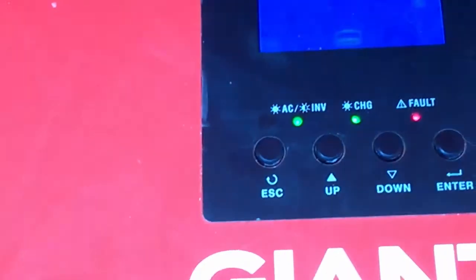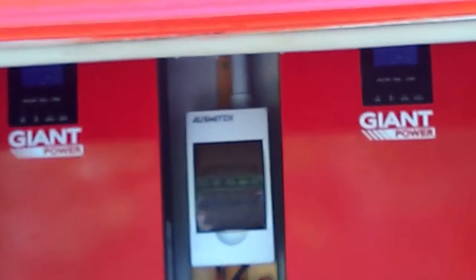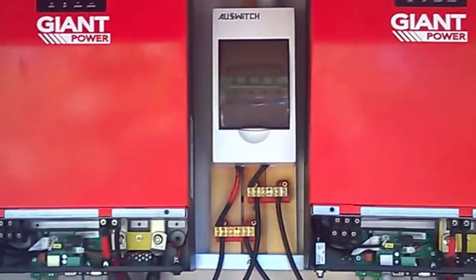Let's turn this on, turn this one on — that one's kicking up. Now I'll turn this one on. As you can see: HHS and SL. Now they are ready to work as a team. HHS is your master, SL is your slave. There you go guys, that is how you parallel these units — quick, simple, and easy.